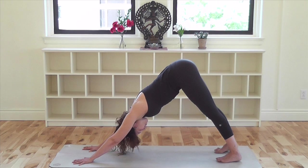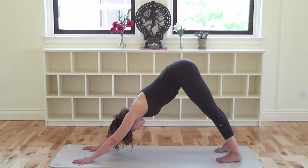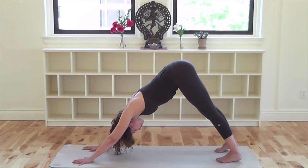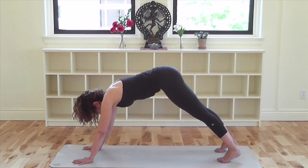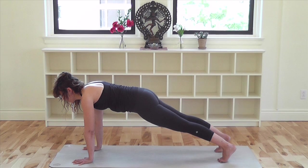Press down evenly into the knuckles at the base of your fingers and the base of your thumb. Lift your arm bones away from the ground and isometrically squeeze your arms toward the midline. Keeping the base of the forearms lifting away from the mat, inhale and bring your shoulders over your wrists into plank pose. Lift the low belly into the spine and direct the tailbone toward your heels.